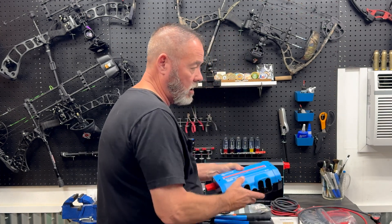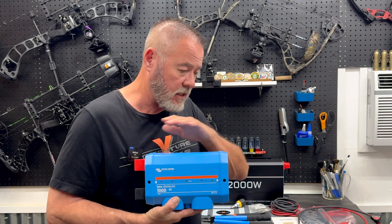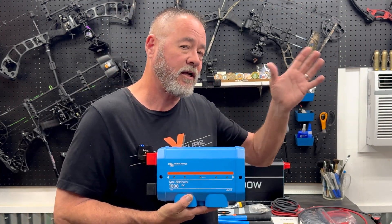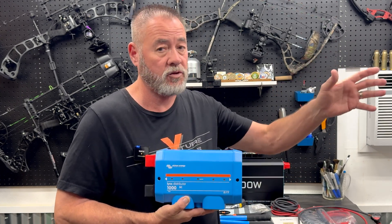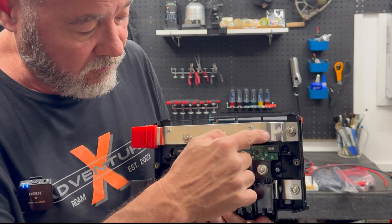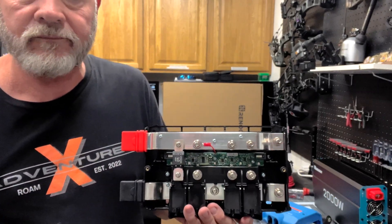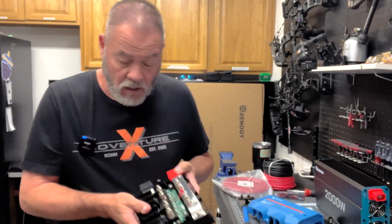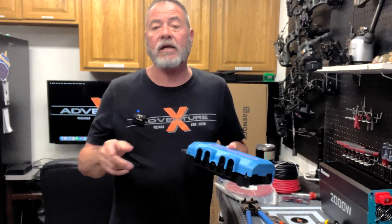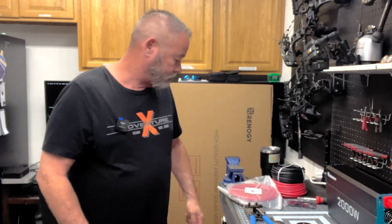Next up is the Victron Links distributor. This is an absolute splurge — you do not need it and you can go with a standard bus bar. I got it because I have future plans for this system and I don't want open bus bars in that scenario. This is where the positive connections for everything come in, these are the negatives, and the fuses we talked about go between the two posts. I'll link it and also link some regular bus bars for those who want the budget option.